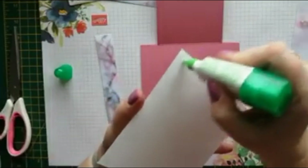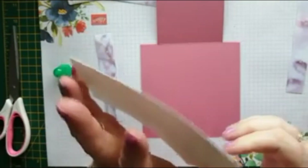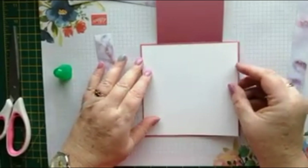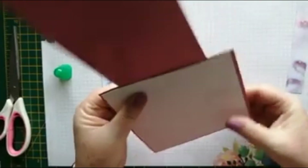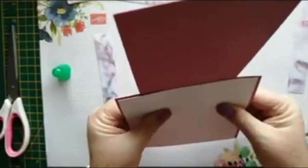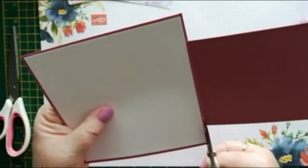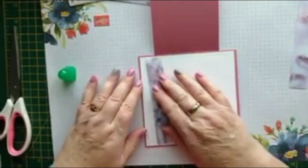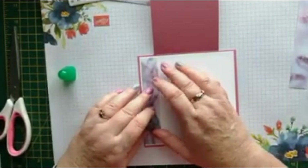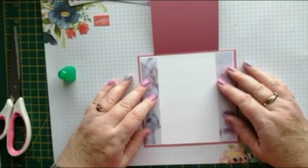I'll just put some Tombow on the back and add that. Then we'll add these to the side, just with a little border all the way around the outside.